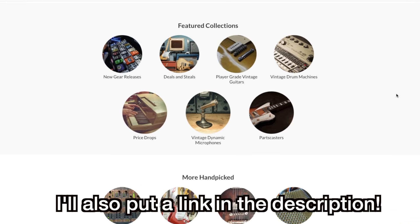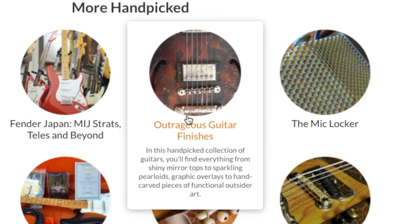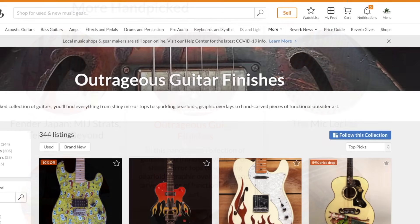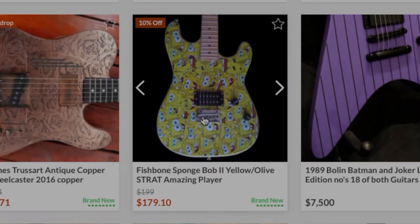So I thought I would take a look at one or two of these and kind of react to them today. And the one that really spoke to me: Outrageous Guitar Finishes. Oh my, they weren't kidding here. That's the first one that speaks to me.